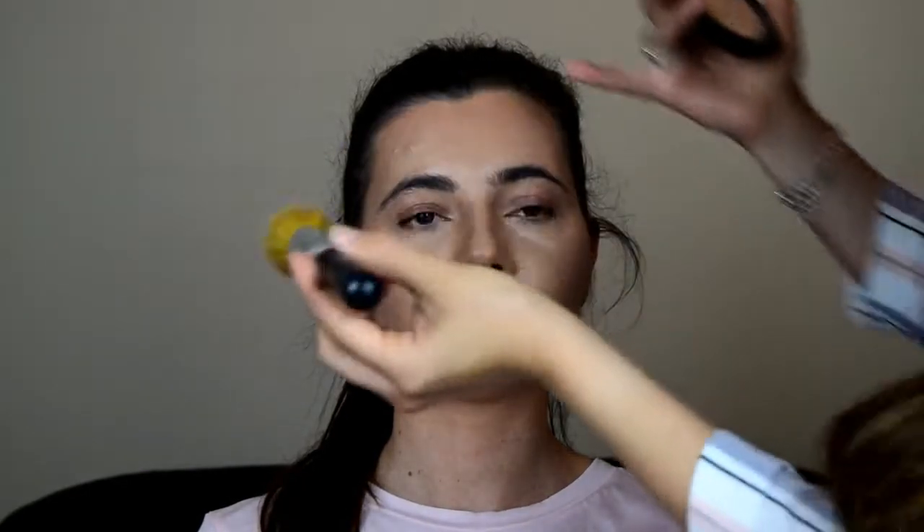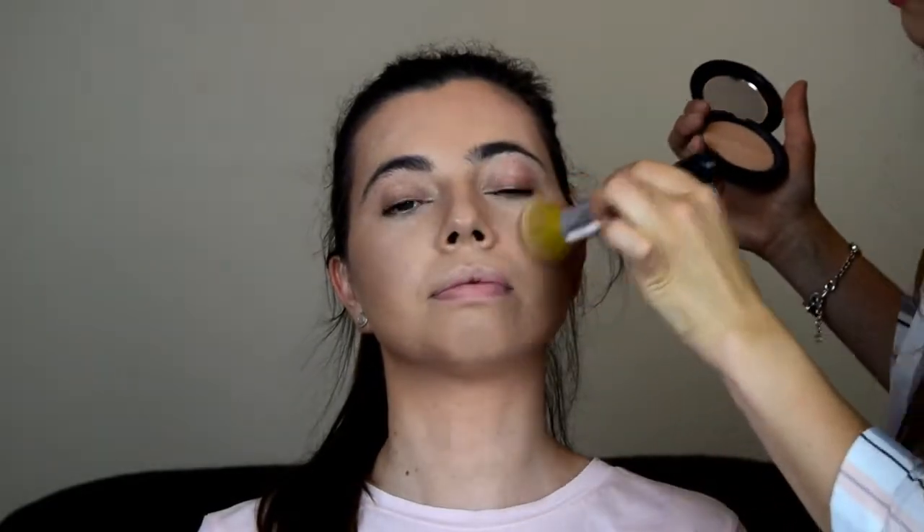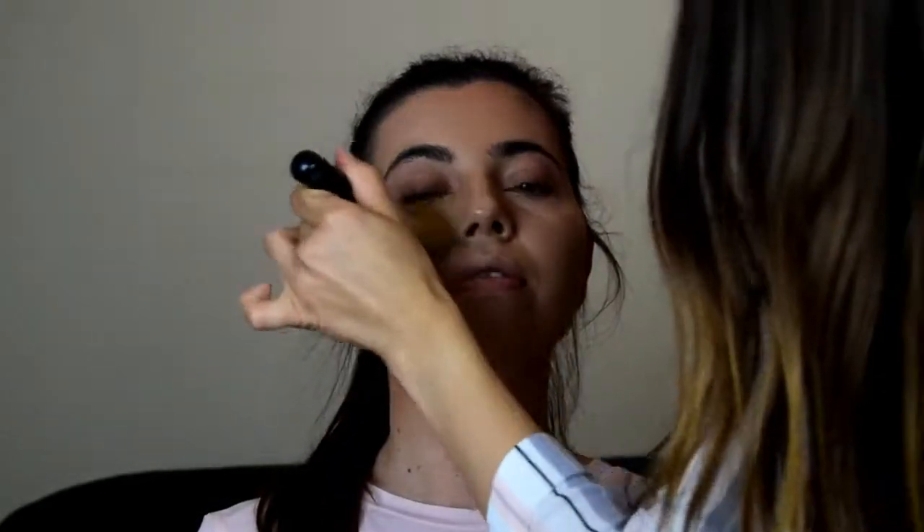To set Katie's face I'm going to use MAC Sculpting Powder in Light Plus, and the brush I'm going to use is by Barry M and it's called the Bookie Brush. I'm just going to set the skin all over, and I'm also setting the under eyes with the same powder.